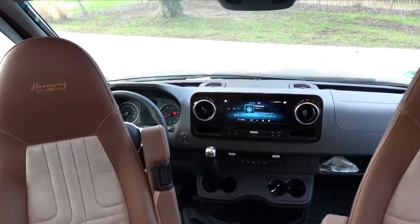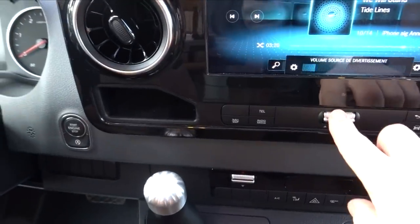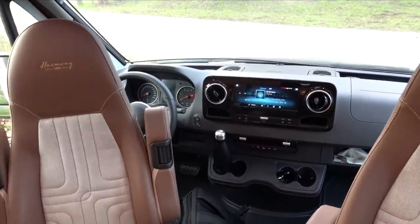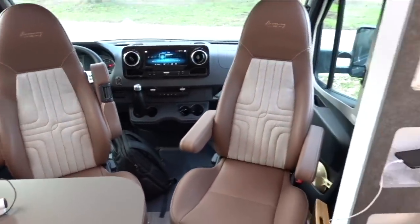We've got Robert playing on the stereo - I'd better turn him down for copyright reasons, sorry Robert. There are only speakers in the front of the van, just so you know.